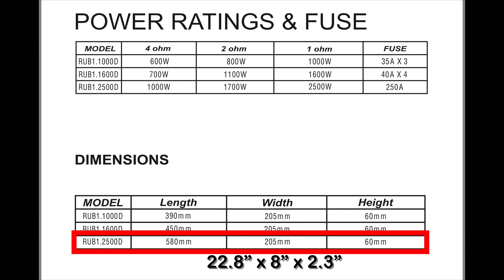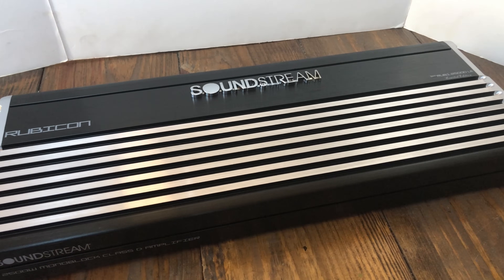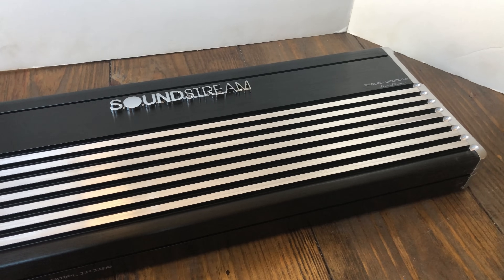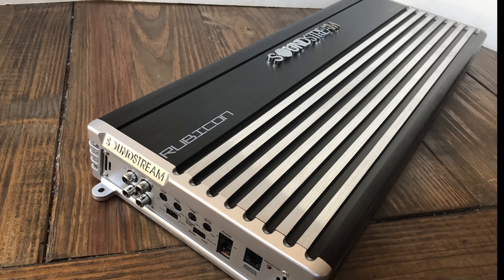Dimensions are 580 millimeters by 205 by 60, or 22.8 by 8 by 2.3 inches. Next we'll take a look at the heat sink of this amp — it's very nice looking. It has a black anodized finish with polished aluminum going down the middle. Looks really slick.